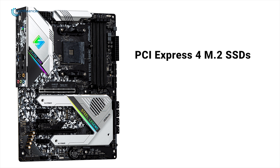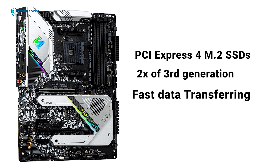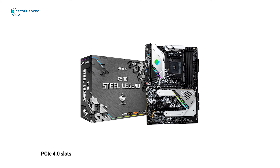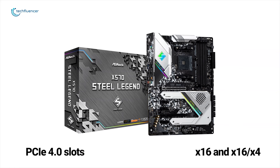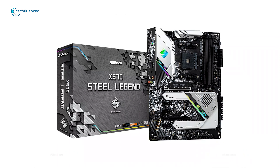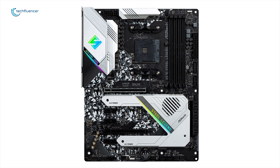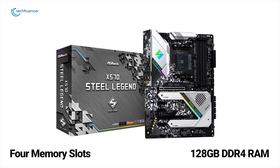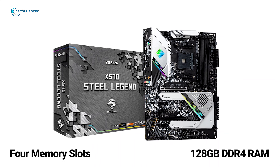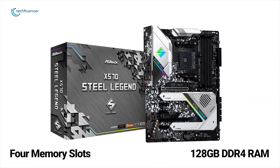This motherboard supports next-generation PCIe 4 M.2 SSDs, capable of performing at twice the speed compared to the previous third generation, giving a lightning-fast data-transferring experience. It comes with two full-length PCIe 4 slots, which can run at x16 and x16/x4 due to chipset constraints, meaning up to two-way AMD Crossfire multi-graphics card setups can be used. On the top-right corner of the board, there are four memory slots supporting up to 128GB of DDR4 RAM, which can be overclocked up to 4666MHz.